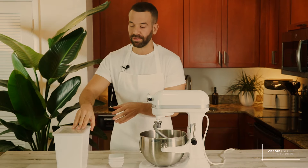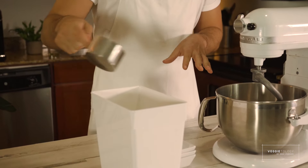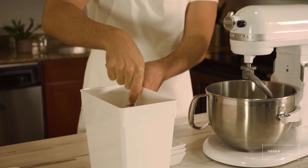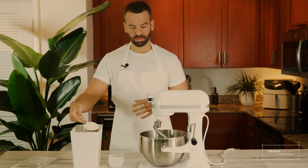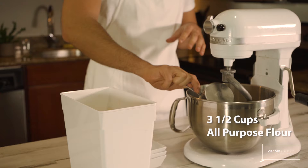So we waited five minutes. Now we need to add the flour, oil, more water, and salt. We're going to add the salt last — when the salt touches the yeast it will kill them, and we want to keep them alive. We're making about two challah breads today, two decent-sized ones. So we're going to need three and a half cups of all-purpose flour.